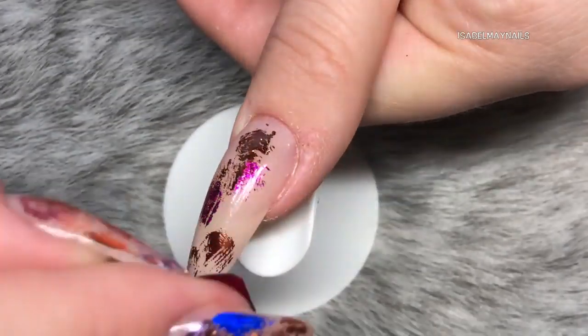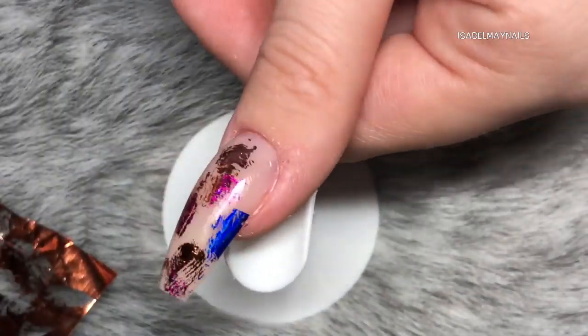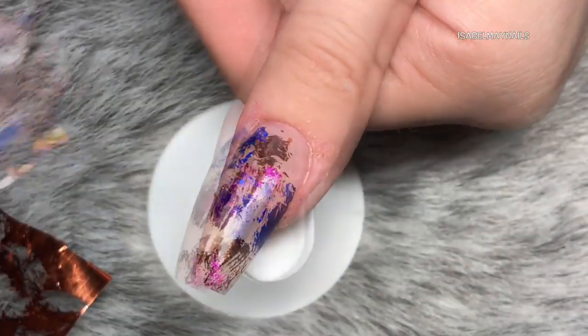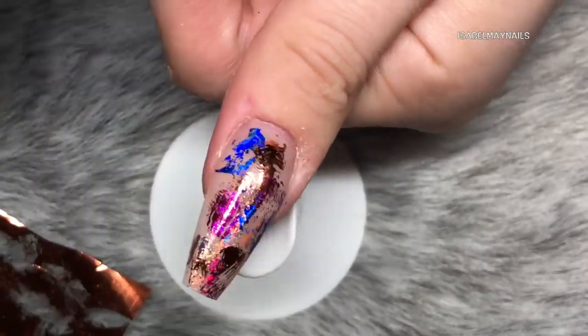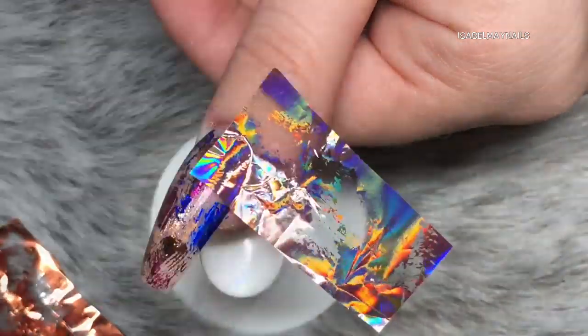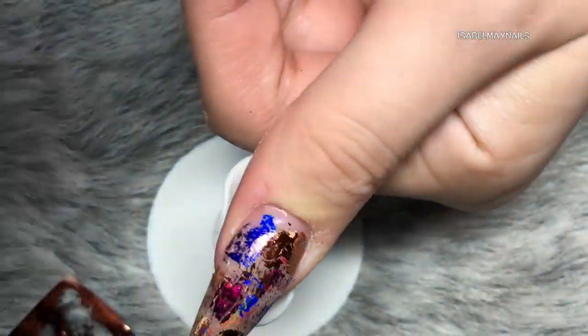On my nails you can see some ridges and grooves creating that effect. When I was filing, I used a higher grip file so it left some scratch marks because I wanted a slightly more linear effect with my transfer foil. If you want a smoother effect or want to apply one foil to the whole nail, just buff over with a buffing block. If you're using gel polish, wipe that inhibition layer off first, apply your glue, and it'll be nice and smooth.